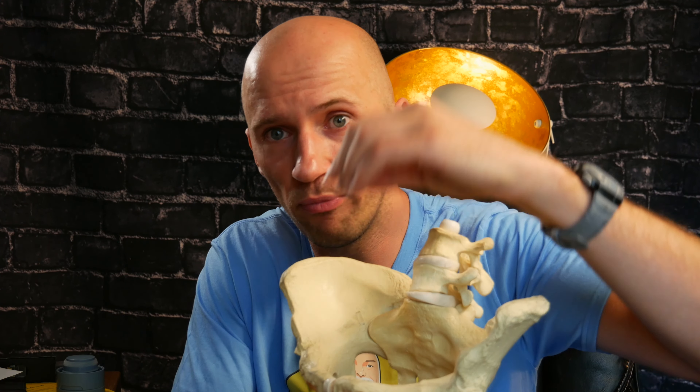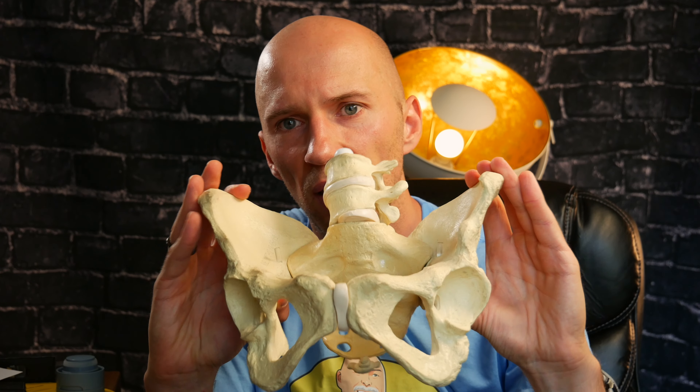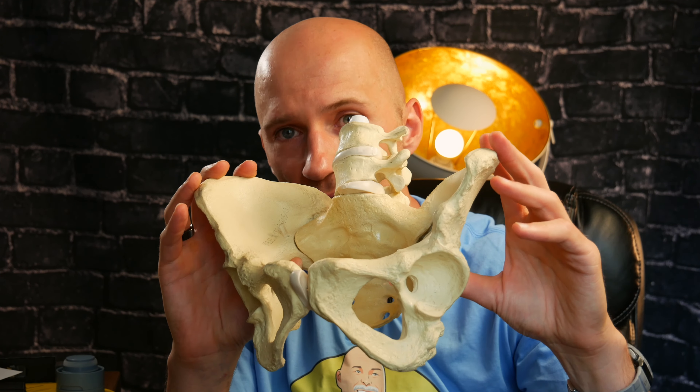That's going to allow the pelvis to get into position to promote the dynamic movement we should see in the viscera during a breath cycle. The visceral movement that happens with inhalation and exhalation is what's going to restore the relative motion we should see at the SI joint — namely counter-nutation and nutation.